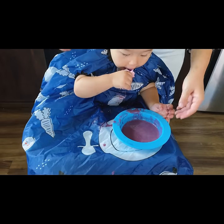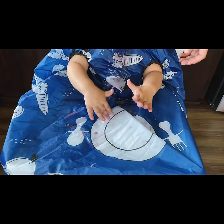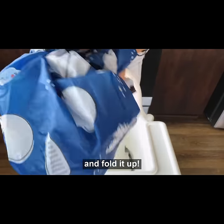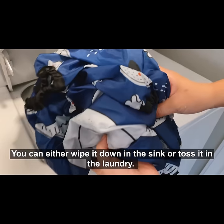It's super easy to put on and pull off — just pull it up over the head and fold it up. You can either wipe it down in the sink or toss it in the laundry.